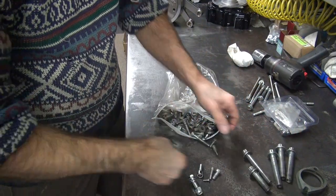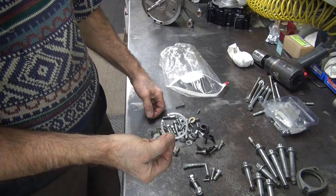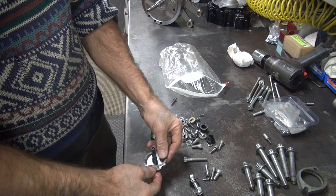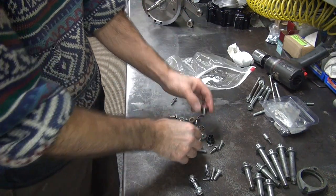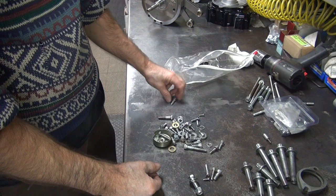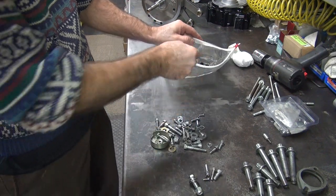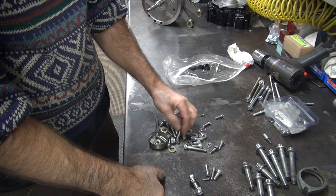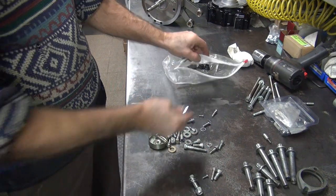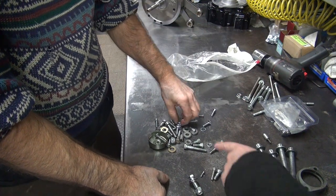That's a clutch part, it goes with that. Didn't know I was working on the transmission. I don't know what these are — shock spacers or something. Got suspension parts in here too. You know what that is? No idea. Ground wire. Look at those chrome bolts. Here's the nuts we need to hold the motor together.